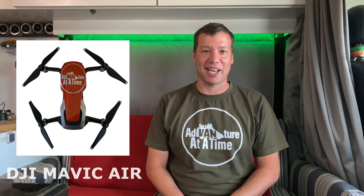The intro you just watched was shot with my DJI Mavic Air. I've been flying this drone for about 14 months. I've logged 107 flights and 24 flight hours.